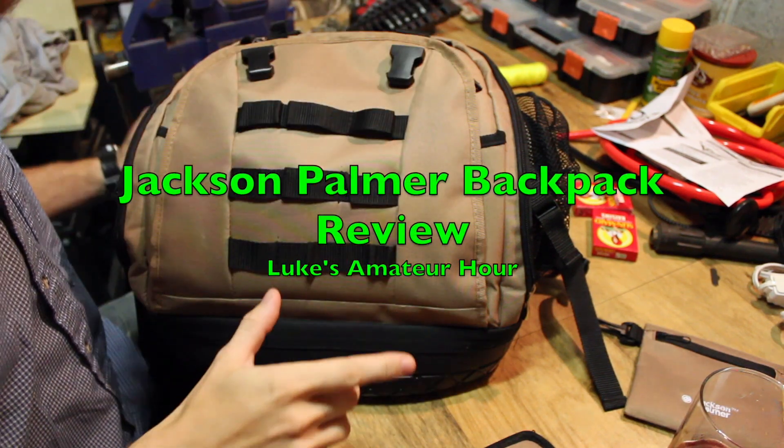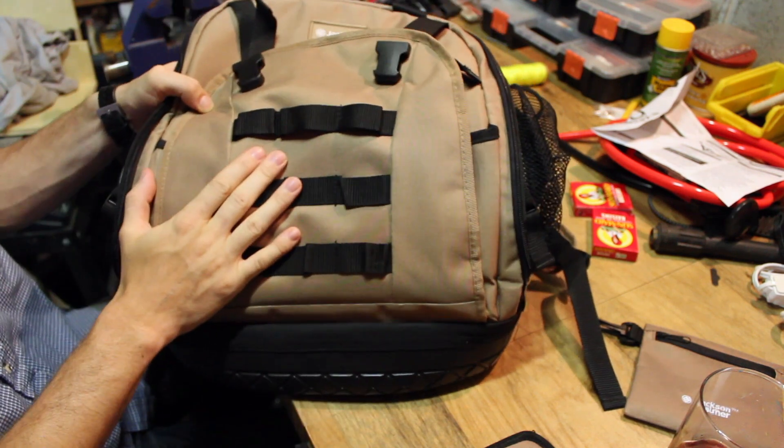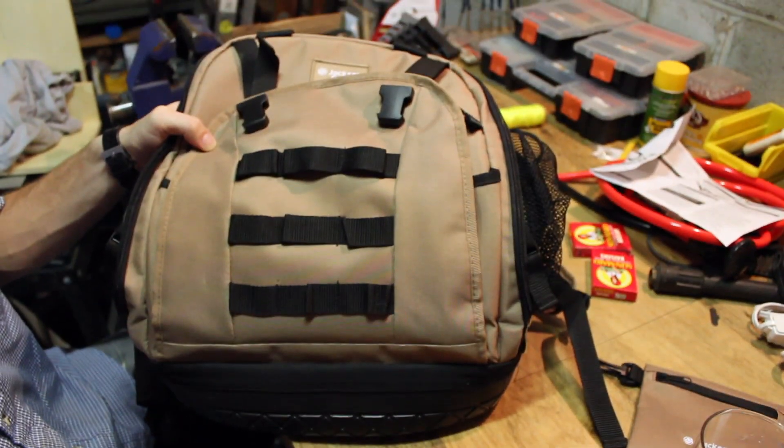Hey YouTube, welcome back to Luke's Amateur Hour. Coming at you with a quick follow-up for the Jackson Palmer Tool Backpack.